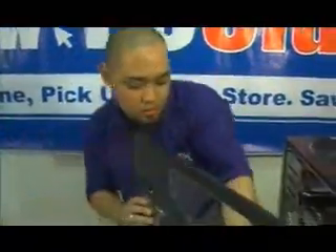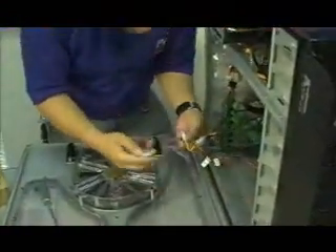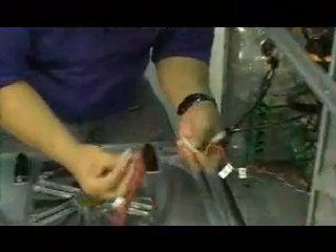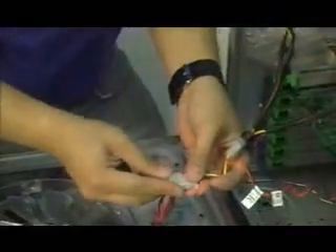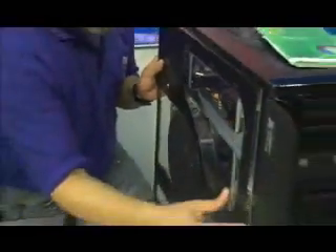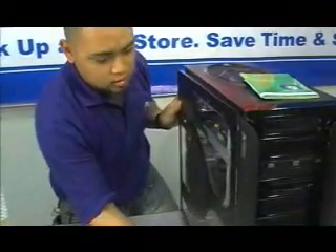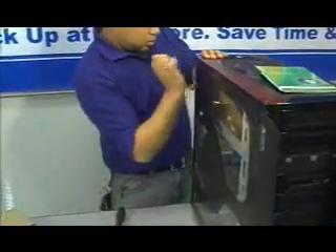We're going to put this part in the computer right now, like this. There's a four-pin — plug it into the provided slot on the back side, like so. And just line up the slots like so.